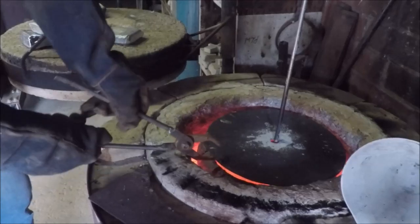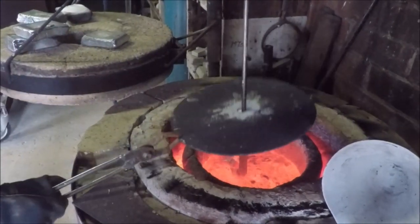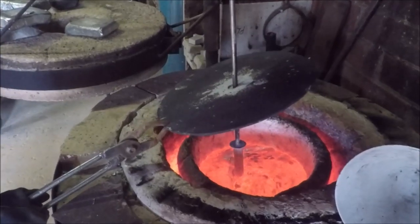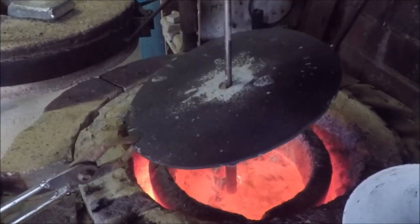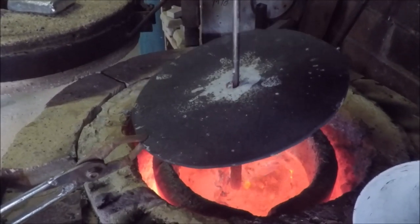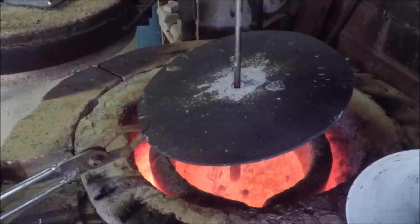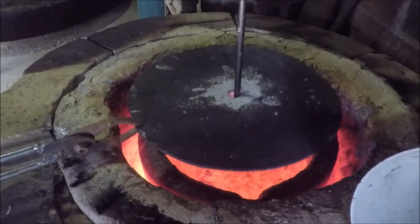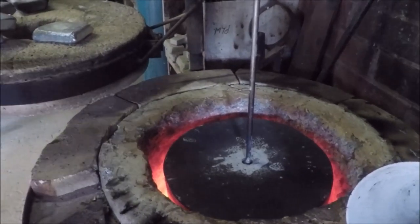After about seven minutes I'll lift this and have a look to see what sort of bubbles we've got. They look a bit big, but it's hard to tell because they're all under the oxide skin. That's about the end of the time, so I'll remove the lance.